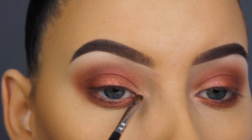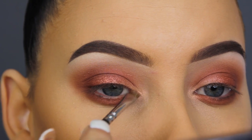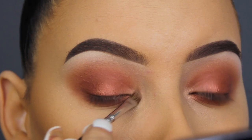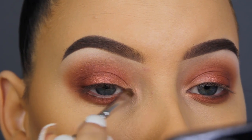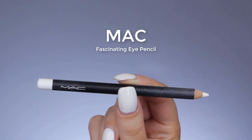Now I'm going in with the Makeup Geek I'm Peachless eyeshadow, which I applied at the beginning in the inner corner. I went back in with the shade to intensify it and I'm also applying this a little more downwards underneath the lower lash line.